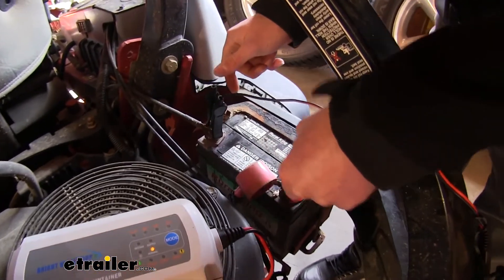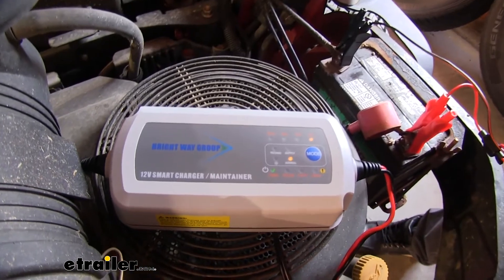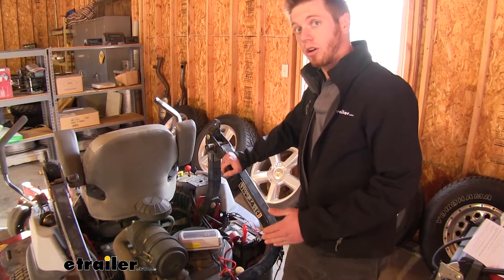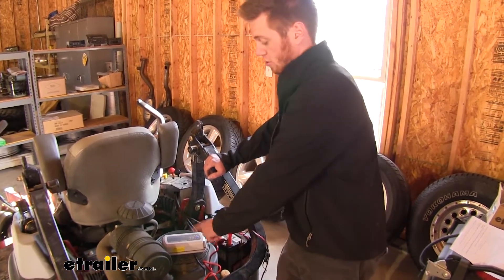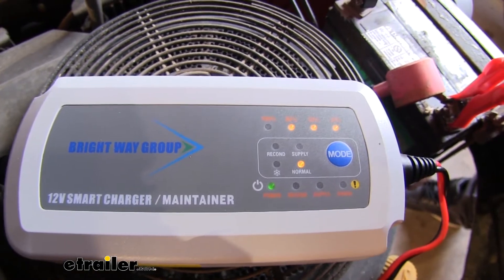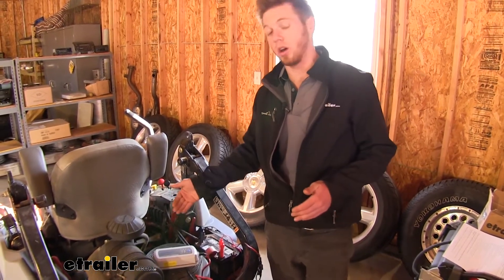It is a smart charger, so it's going to evaluate the percentage of what your battery is at currently. It might take a little bit of time. We do have about 80% on our battery and that is going to lead us to the normal charging setting. Basically that's just going to be your maintenance charge and that's just going to get it up to 100%.